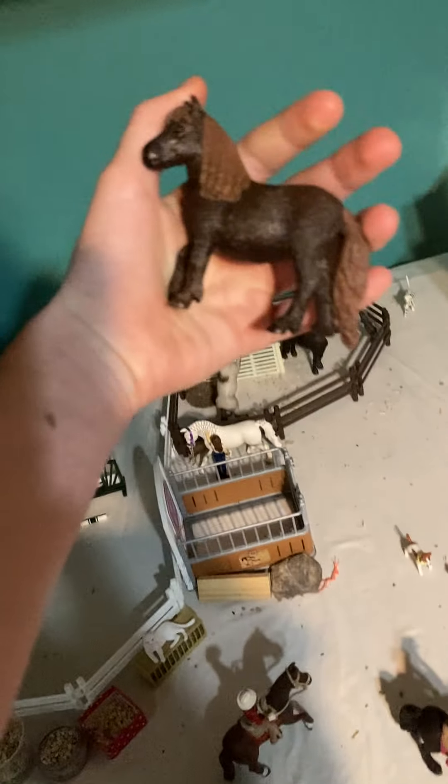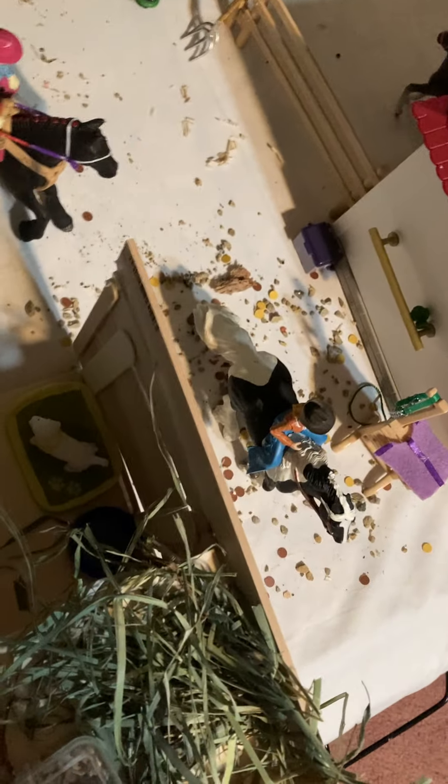Here we have Coco, my Falabella mare. Then here we have Bessie and her calf Milkshake. Then going up the ladder, we come to kind of like this barn's feed room. There's tack boxes and stuff. We have a pile of hay, some grain for the minis. Then here we have Mrs. Jones and she's scooping up some cow feed. Then we have some supplements here. And in this little tack box, we have just some blankets and saddle pads.